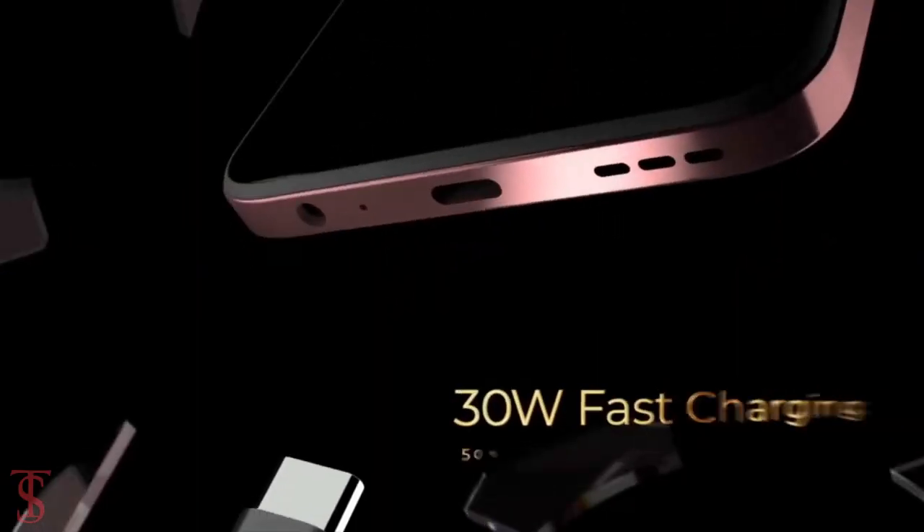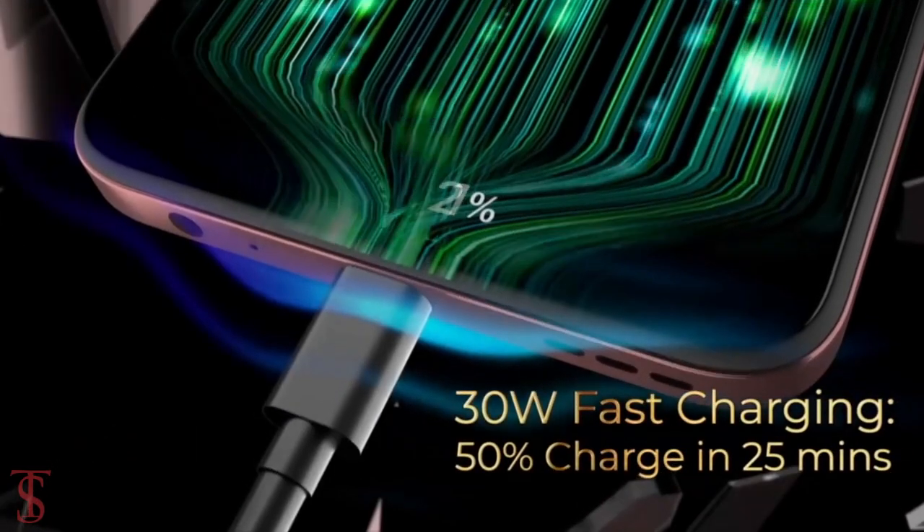The device comes equipped with a massive 5000mAh battery that supports 30W fast charging and it is claimed to charge the device 50% in just 25 minutes.